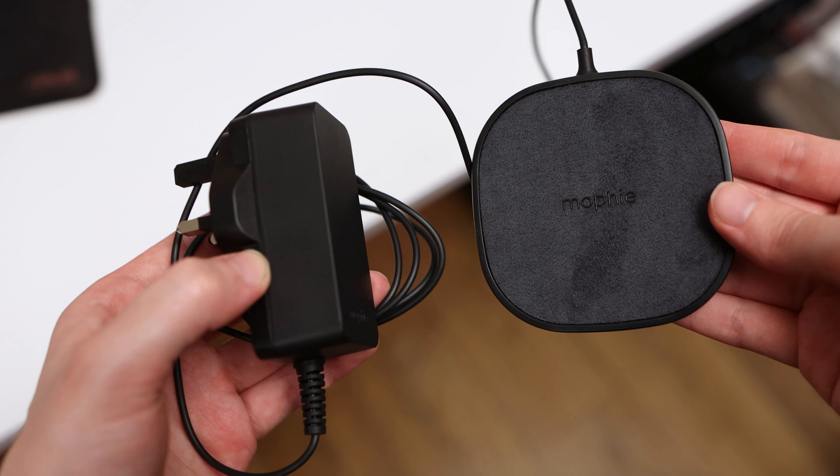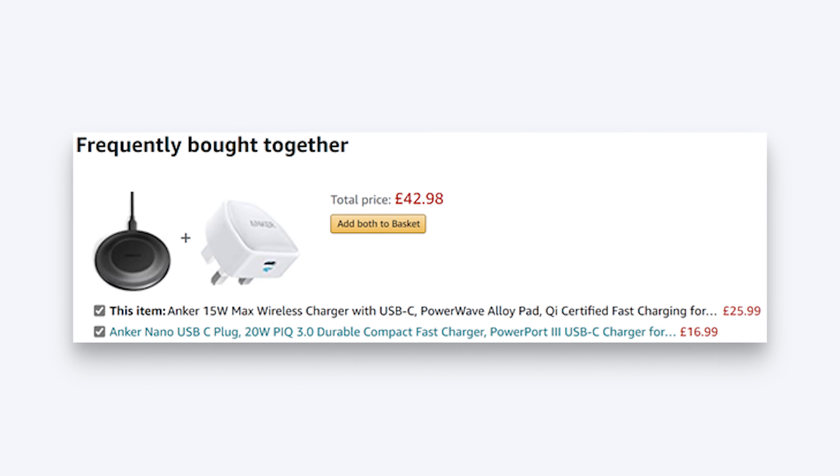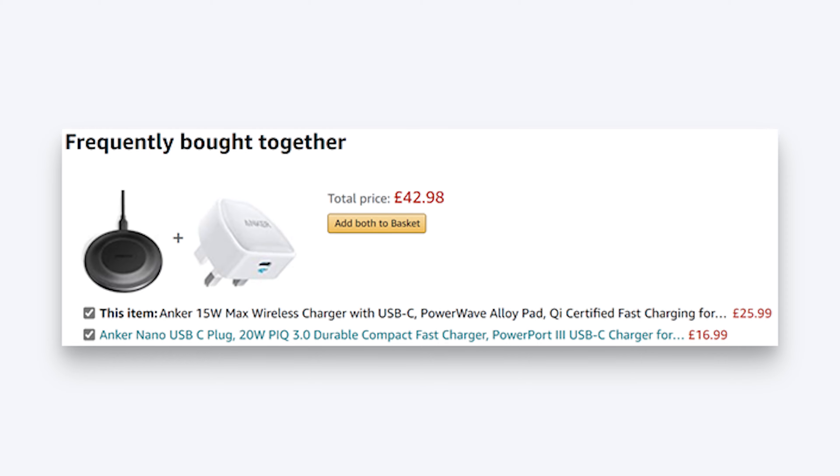Whilst it is a premium choice for a wireless charger, the Mophie wireless charging pad actually comes in at a fairly similar price to the competition when you take the included power adapter into account — Mophie includes everything you need to get up and running out of the box. Anker's 15W wireless charging pad costs just over half the price at £25 but doesn't include a power adapter. When you add the cost of a power adapter that can deliver the required power, the prices turn out to be quite similar. However, I do still think that Mophie has made the charging pad a little pricey.